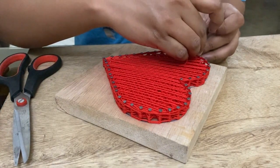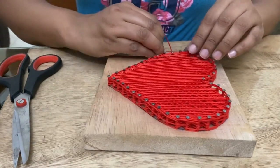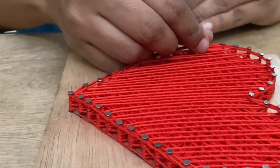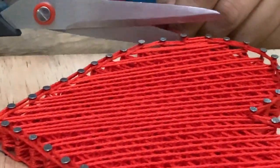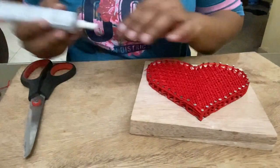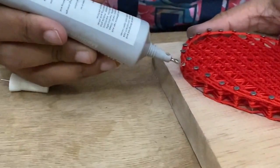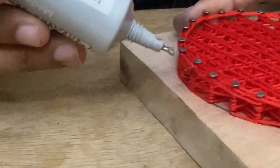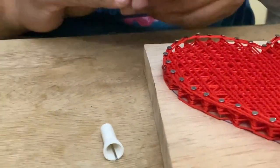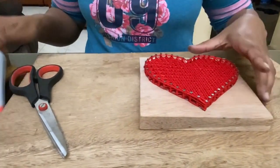We can add a string to it. We can add a little bit to it. So when you use the same nails, I use the same nails as the other side. You can use the same nails as the basic design.